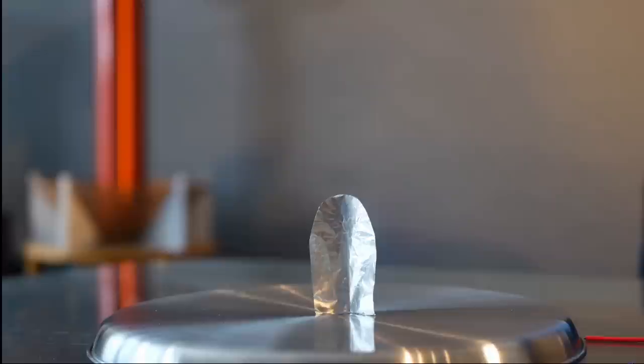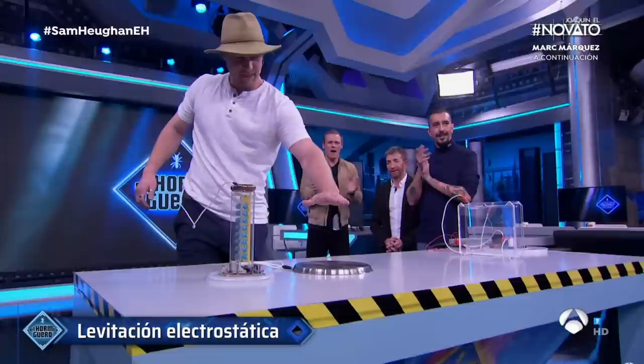Electrostatic charge is pretty much responsible for some of the most incredible things you'll ever see. An obvious example is lightning — a 100 million volt plasma channel 25 times hotter than lava. An exotic example: actual levitation. I shot a video on this a couple of years ago, and frankly, it's just the coolest thing.